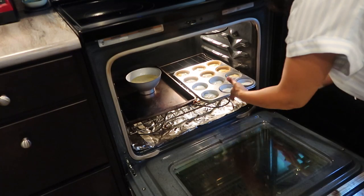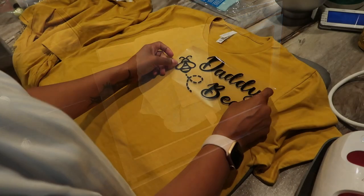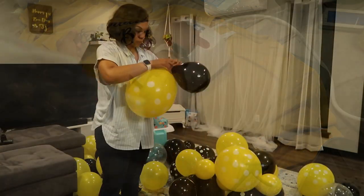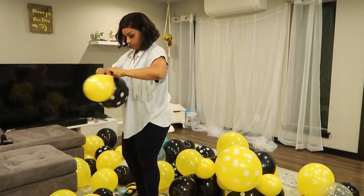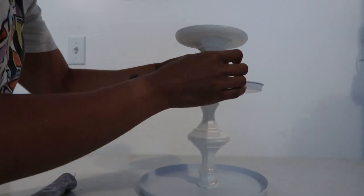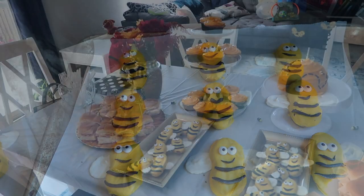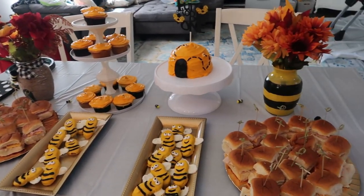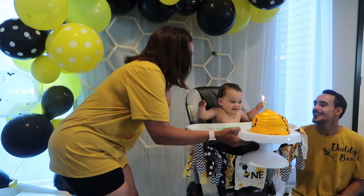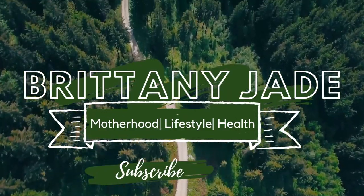Hey guys, welcome back to my channel, it's your girl Brittany Jade, and today we are going to be decorating and getting everything set up for my son TJ's first birthday party. This is a bee-themed inspired party and I'm going to have tons of DIYs and cool decor pieces for you guys. Make sure you give this video a thumbs up and hit that red subscribe button so you don't miss any videos from me.